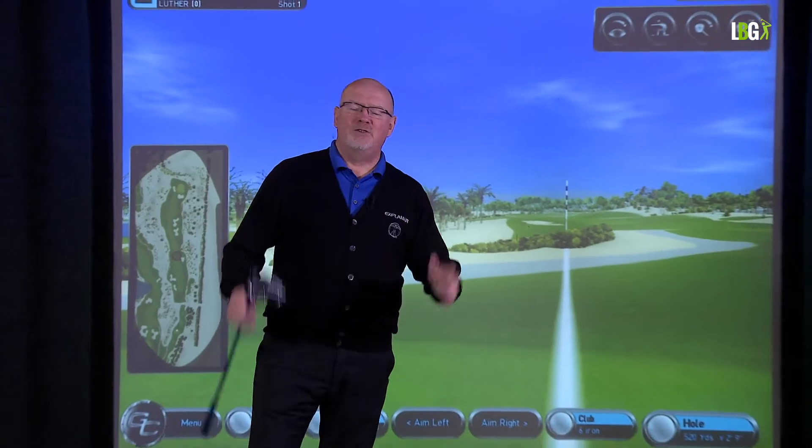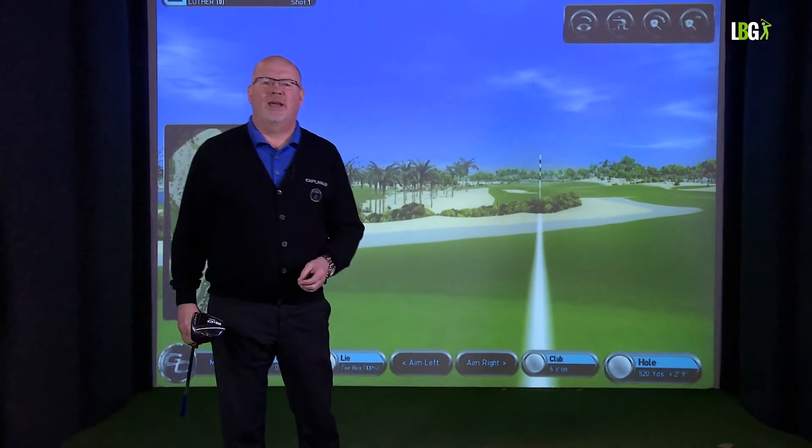Hi there, my name is Luther Blacklock. I'm a master PGA professional and I'm based in my state-of-the-art indoor swing studio in the city of Milton Keynes. I'm giving you some quick tips on how to break 80.